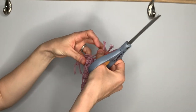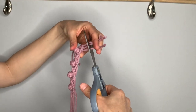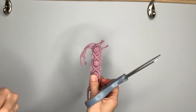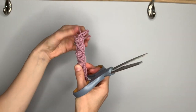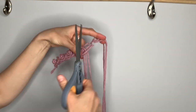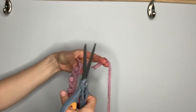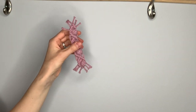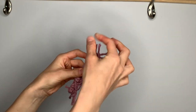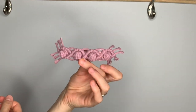Then just trim these to your desired length. I do about a half inch to three quarter inches. If you want to use something to measure and get an exact length you can, otherwise you can just eyeball it and follow the diagonal of the diamond. Trim those to about the same length on all four sides. If you would like, you can comb these out with a fine tooth comb, but they will fray on their own as you wear them as well.